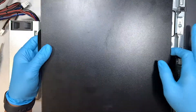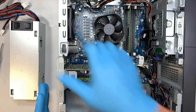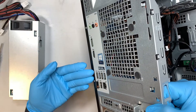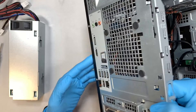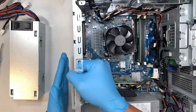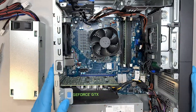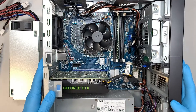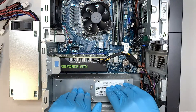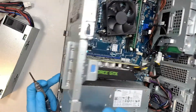Let me show you how the computer is laid down on its side. The ports — USB, speaker, monitor ports — are laid down on the table, so that side is right next to the table. I just moved the side panel, which is on the other side of the desktop. If you take a look, the power supply is at the very bottom, which I need to remove.